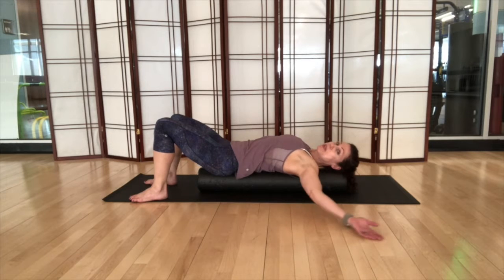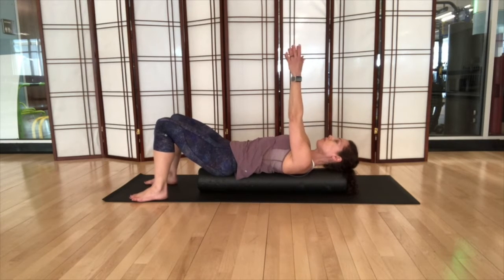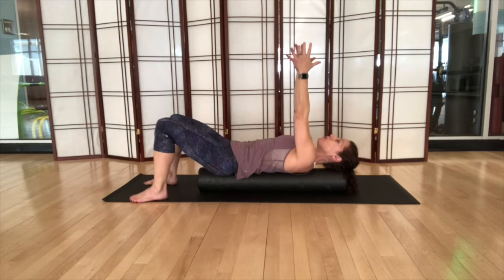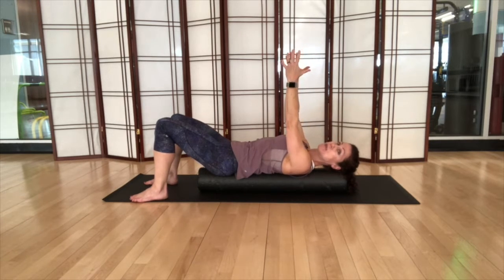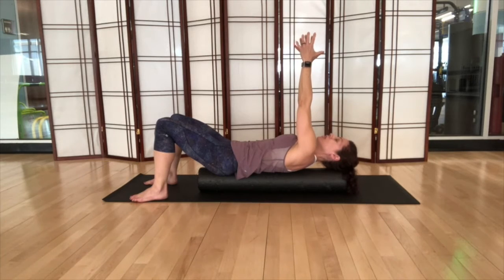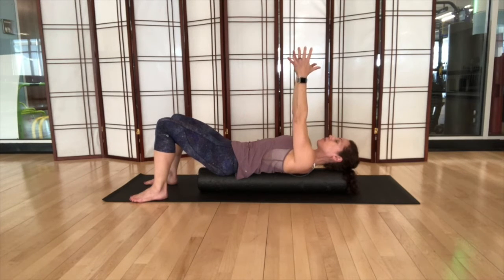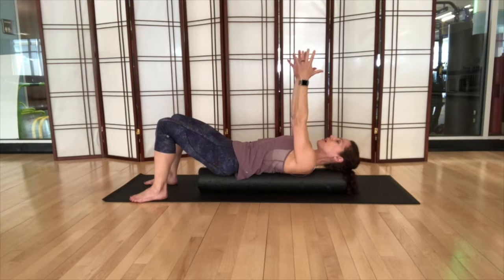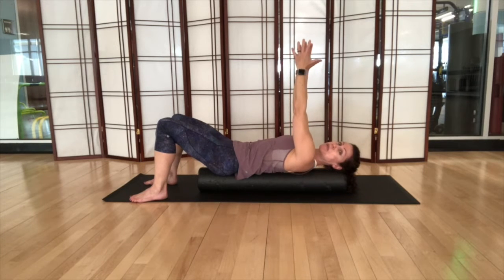Bring the arms straight up so your hands are over your chest or shoulders. Imagine you're holding a ball — reach your arms forward and let your shoulders round up. Keeping the arms straight, move your shoulders down and feel your shoulder blades press down into the foam roller. Reach the arms up, feel the shoulders move forward, then pull back, pressing and squeezing the shoulder blades into the foam roller. Inhale as you reach up, exhale as you pull down, keeping the shoulders away from the ears.